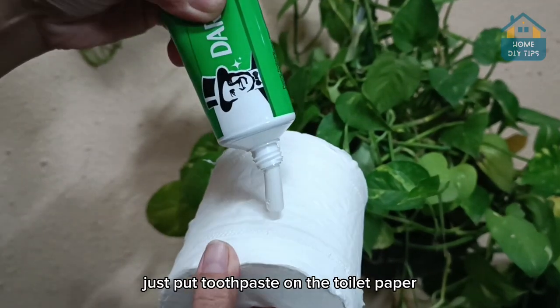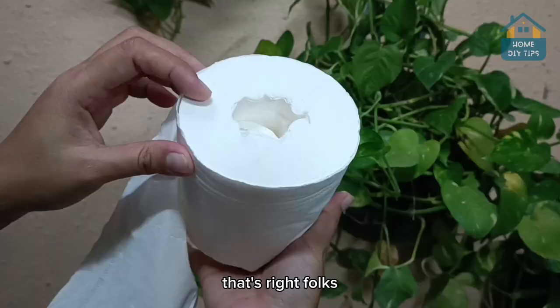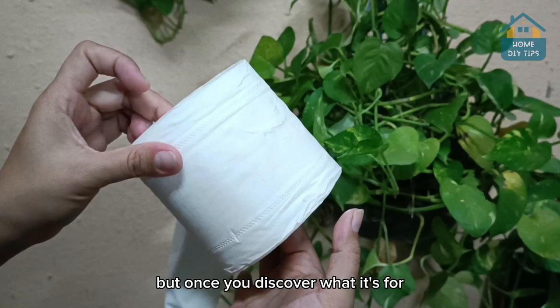Just put toothpaste on the toilet paper, and you'll never have this problem again. That's right, folks. I'm sure you've never used toilet paper this way before, but once you discover what it's for, I'm sure you'll want to give it a try.